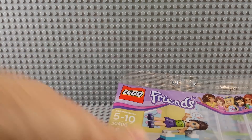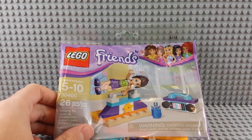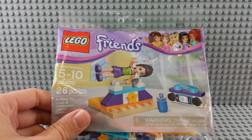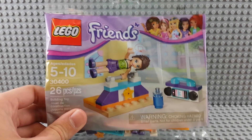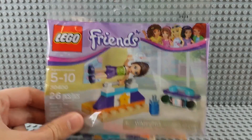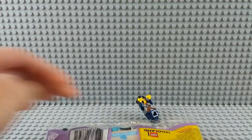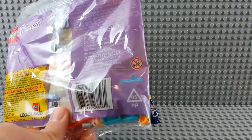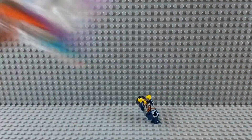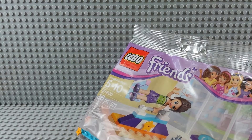Polybag time. It's set 30400, 26 pieces, no name. I'm gonna go with fitness bar, fitness center, or gymnastic bar. It's a Friends set though. Back of the package has recycling information, don't choke babies with it. Friends.com. There's a Legoland ticket. Let's do it.